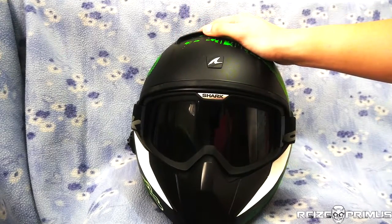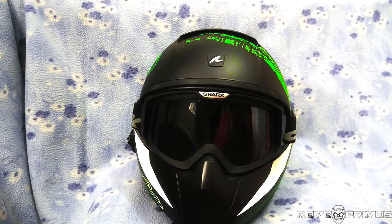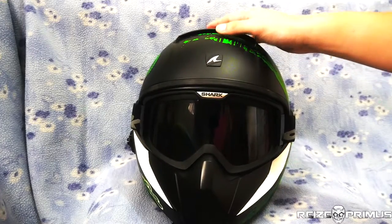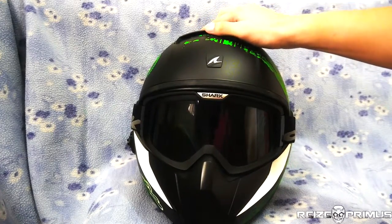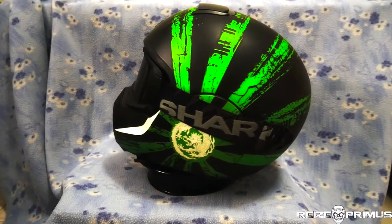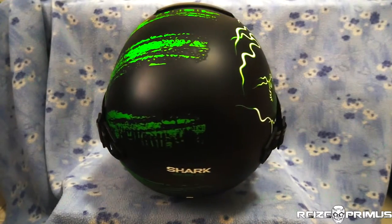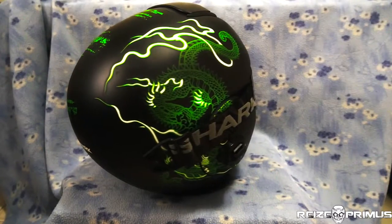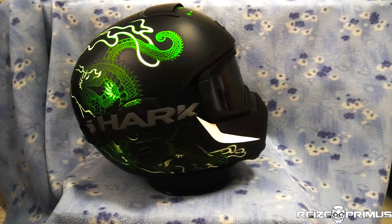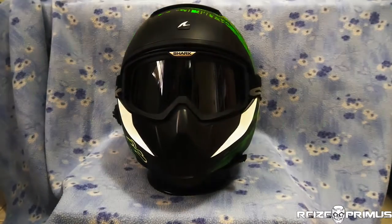It's going to set you back probably about 200 to 250 euros, possibly less by now, which is about 300 Singapore dollars. It's not an expensive helmet but not exactly cheap either — it sits in the low-to-mid tier range of helmet prices. I hope you enjoyed this video; links for more information are in the description below. If you enjoyed it, please like and subscribe, and I'll see you next time — peace out.